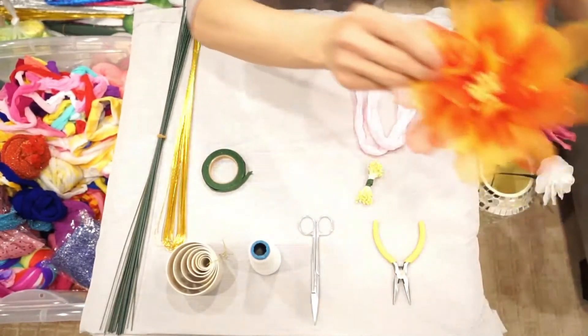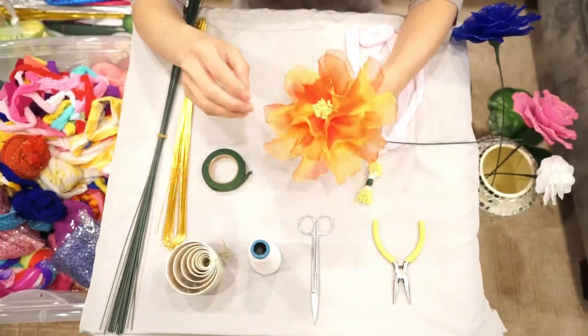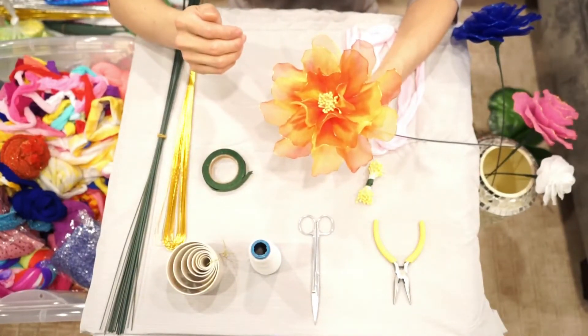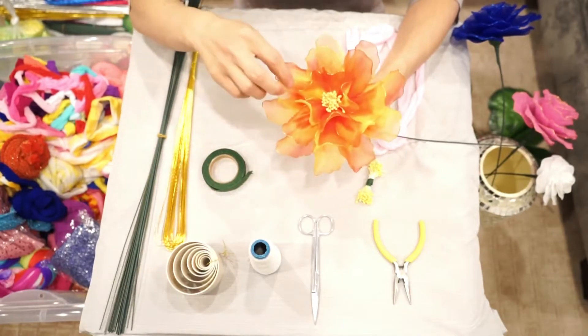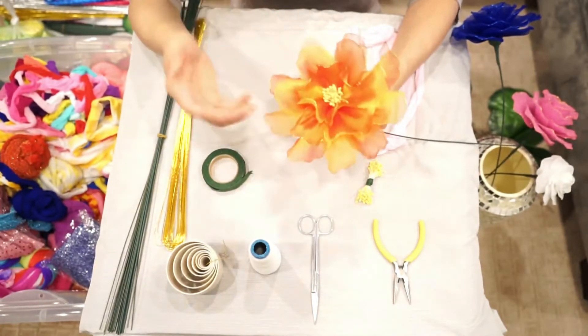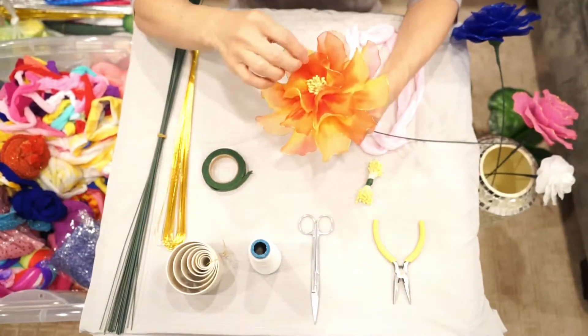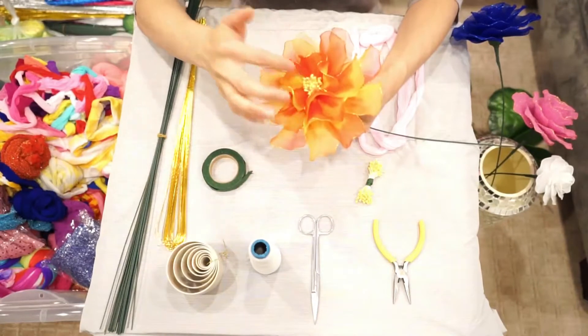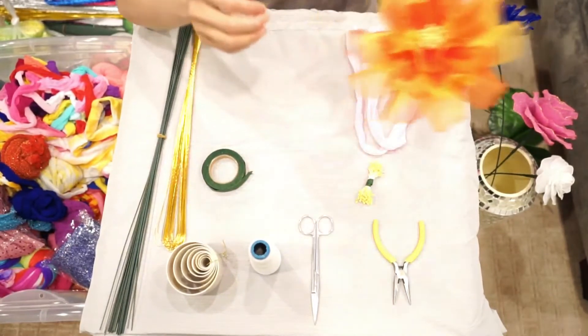This one is a peony. For this flower, we use a nylon stocking which has two colors — red and yellow. This flower is also a little bit bigger, and it has some pollen inside, in the center of this flower.